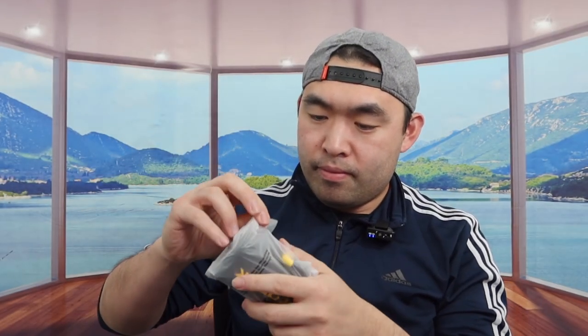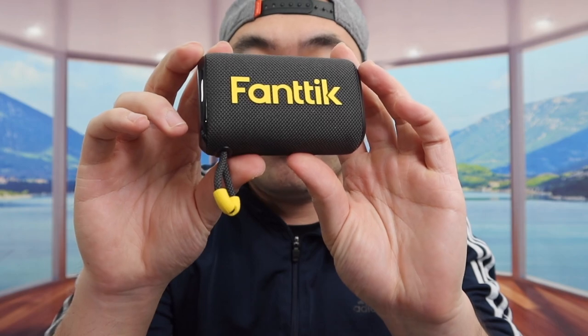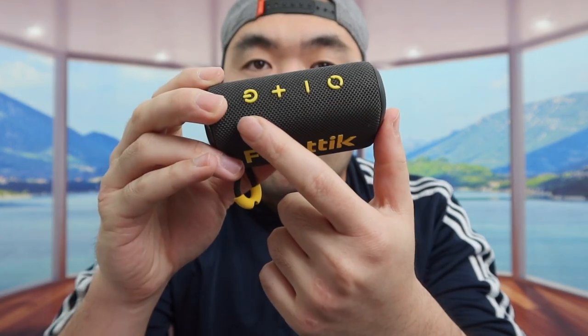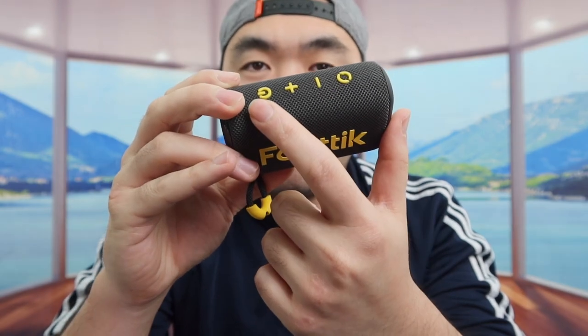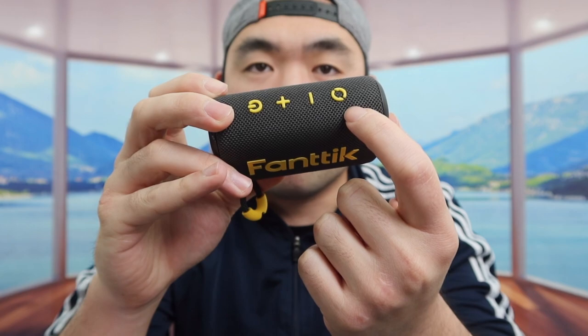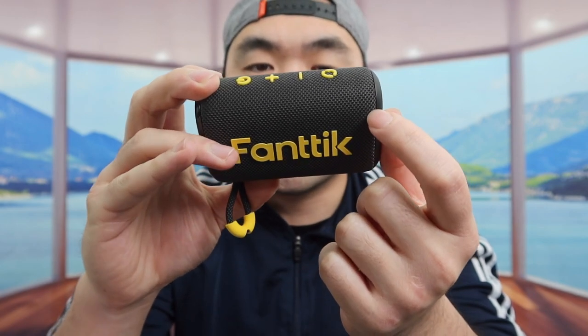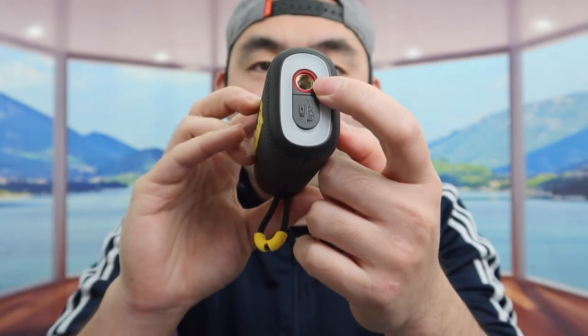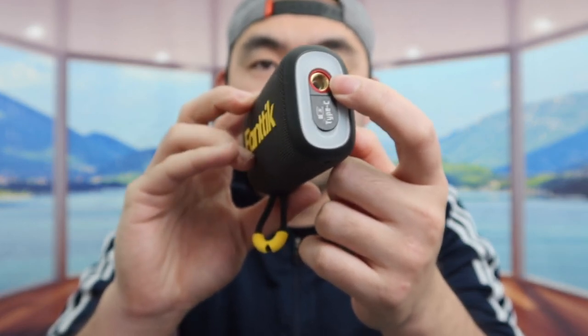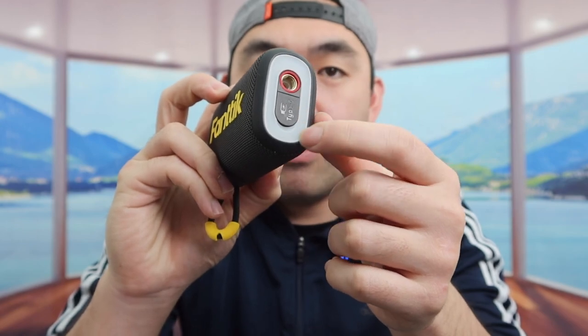Once you take the product out of the bag, this is what it looks like. They have the brand name on top. There are a few buttons: a power button, and a plus and minus to increase or lower the pressure. There's also a reverse or mode option. On the bottom part, this is where you plug in the cable or accessory to actually pump air into a ball. On the side there's also an LED light option.